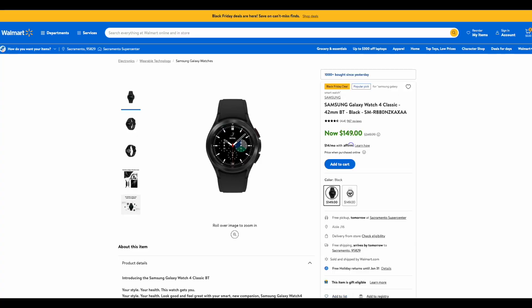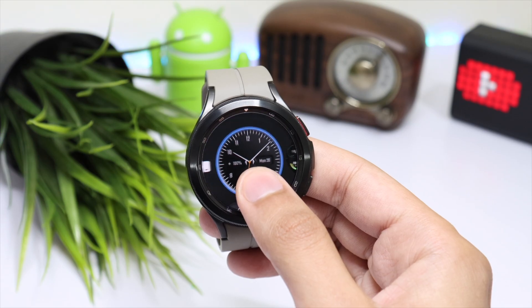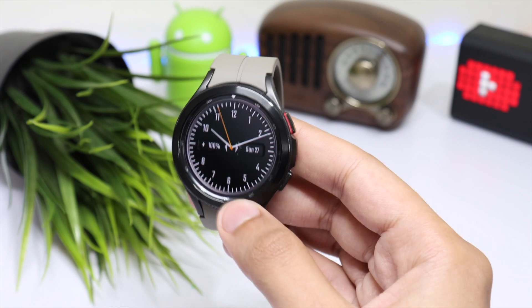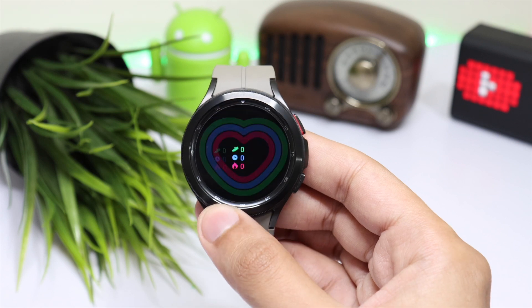Starting off with the best deal — this is for the Galaxy Watch 4 Classic 42mm that you can grab for just $149. The Watch 4 Classic is a really good smartwatch with the same internals as the Galaxy Watch 5, but you're getting that rotating mechanical bezel at this price tag.